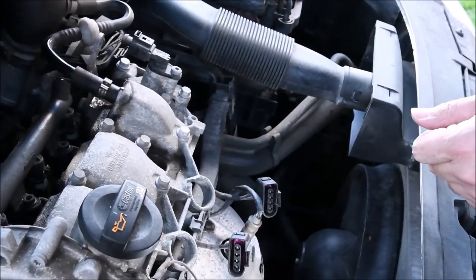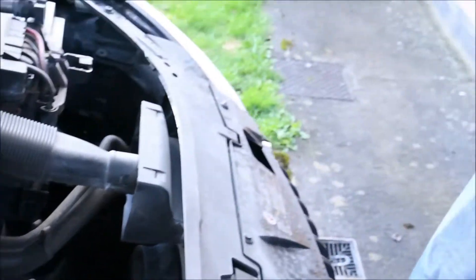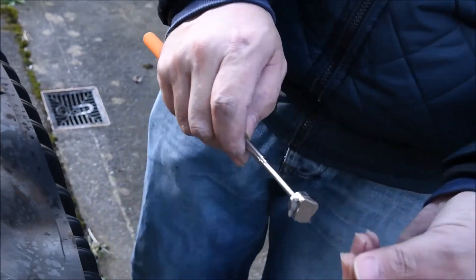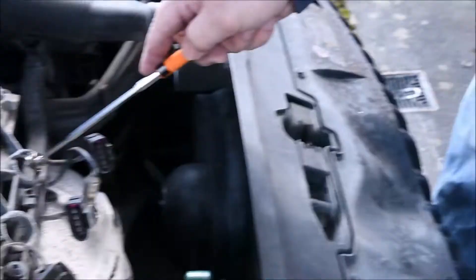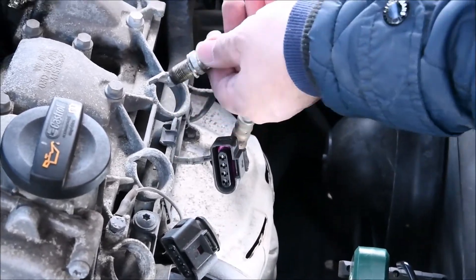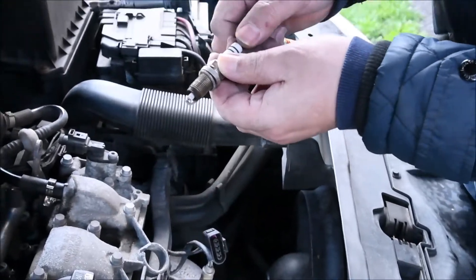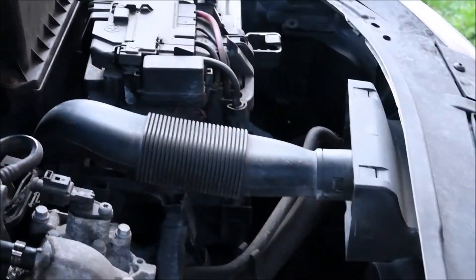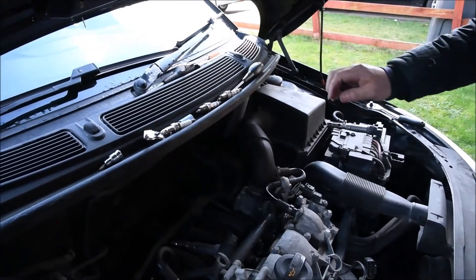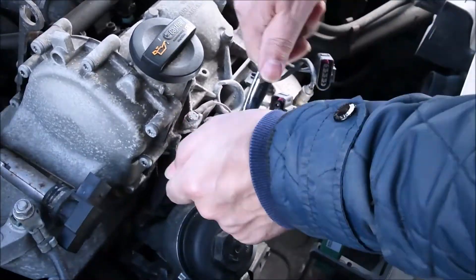Now we're doing the second one and picking it up the same way with the magnet tool — I find it very helpful in a situation like that. If you have a magnet bar like that, you pick it up like this. We still have one left — the last one.